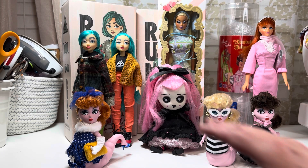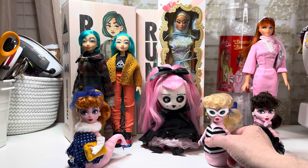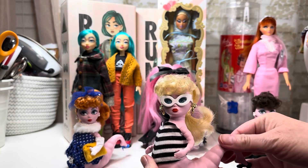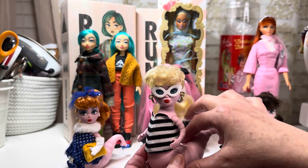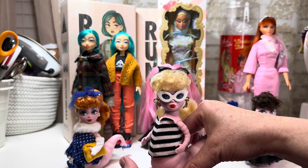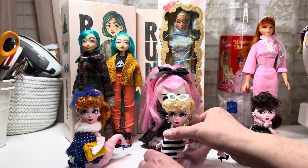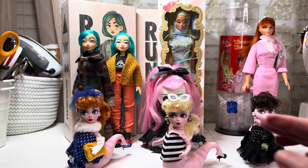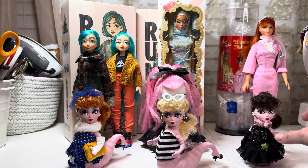Here in the front we have the Larvies, which are the teenage fashion maggots — who doesn't love a fashion maggot? These were a Kickstarter project and the first doll released was the blonde. The little glasses do come off, her body twists, and the arms move. She's so freaking adorable. They started with the blonde, then they did the brunette.